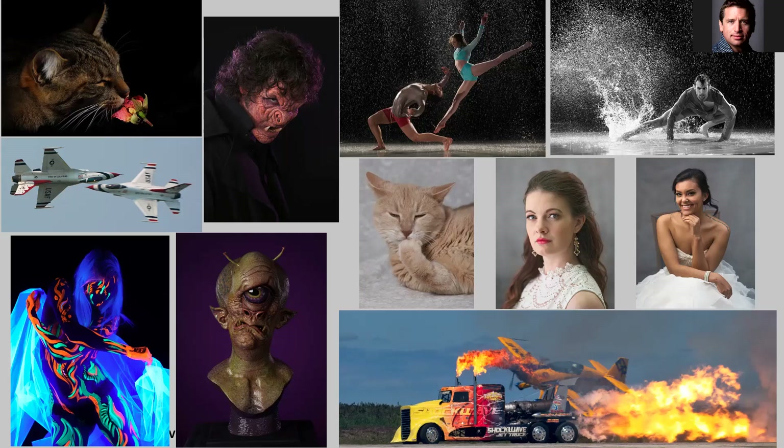In my career, which started off as a teenager, I did a lot of freelancing. I shot weddings and portraits, events, and developed an interest in air show photography. I've always been a fan of movies, especially horror movies, and I've had the opportunity to shoot special effects makeup like you see at that top screen right there.